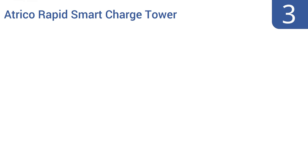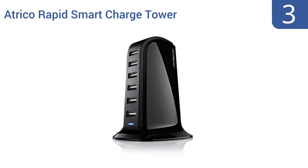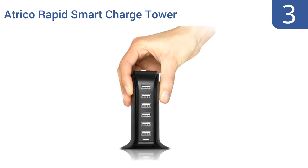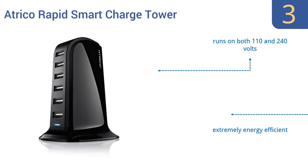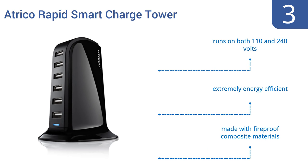Nearing the top of our list at number 3, the Atrico Rapid Smart Charge Tower offers a sleek, compact and simple design that's shown to complement almost any office decor. It also includes an attachable rubber strip that can be applied to its base for extra stability. It runs on both 110 and 240 volts, is extremely energy-efficient, and is made with fireproof composite materials.